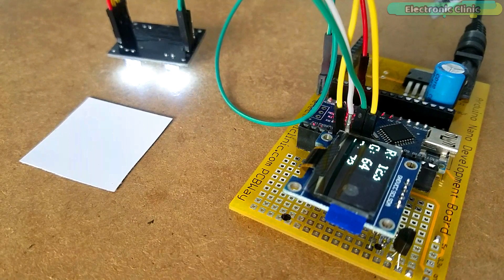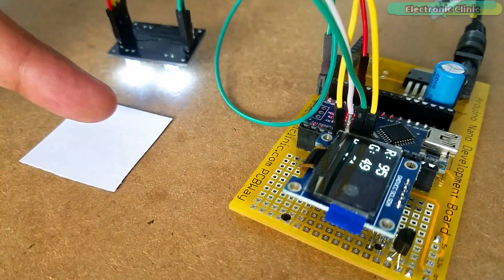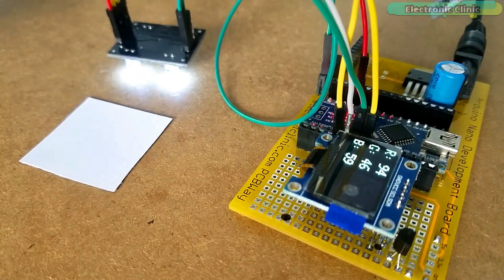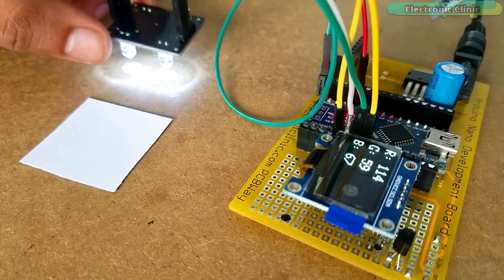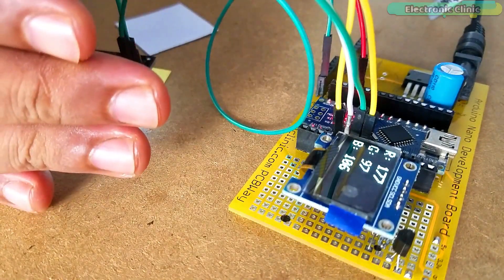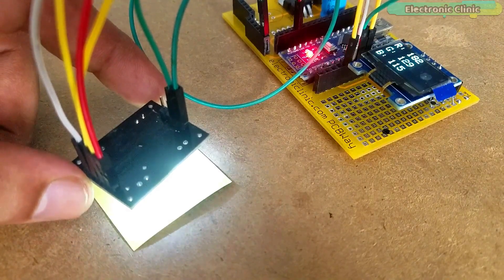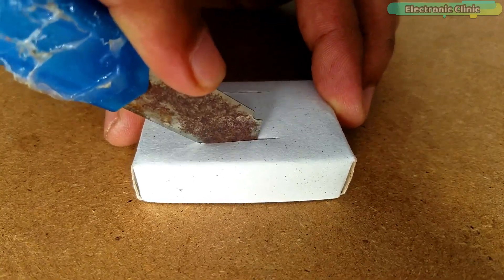While making the RGB color scanner, the most prominent thing I noticed was the fluctuating RGB values. This was due to the surrounding light. You can clearly see on the OLED display module that as I move around, the values start to fluctuate a lot. I kept performing tests using white and yellow color papers, observing how the color sensor reacts when the surrounding light changes.